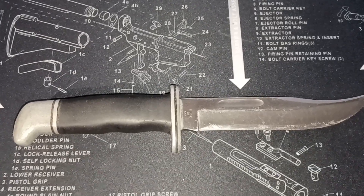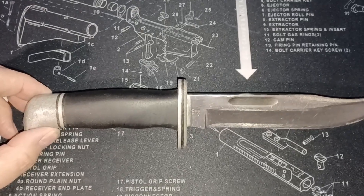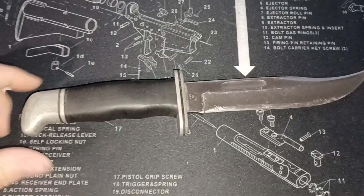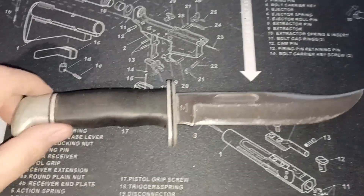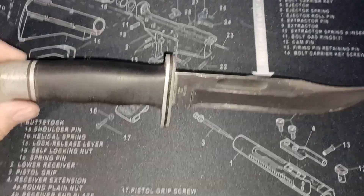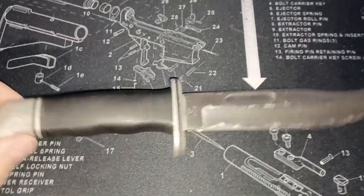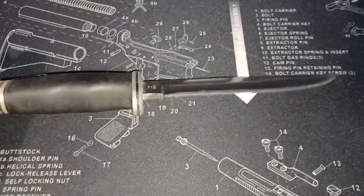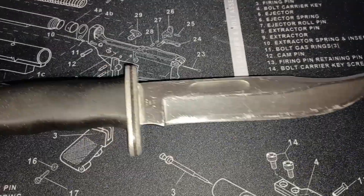Hello, I just wanted to do a video on this Buck 119 knife. My uncle passed away and my mom was looking through his stuff and she found this just in a drawer, so she gave it to me. I know it's a nice knife, or it used to be 20, 30 years ago. I know him and my grandmother used to use it for everything. It's fairly dull, fairly beat up.